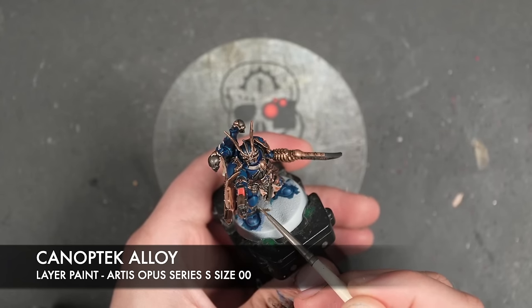So with all metallics highlighted, what we're then going to do is take some thinned down Fire Dragon Bright. We're going to apply this over the eye lenses and any red details. With that Fire Dragon Bright all applied, we'll then take a tiny amount of Blood Angels Red and apply this over the eye lenses.